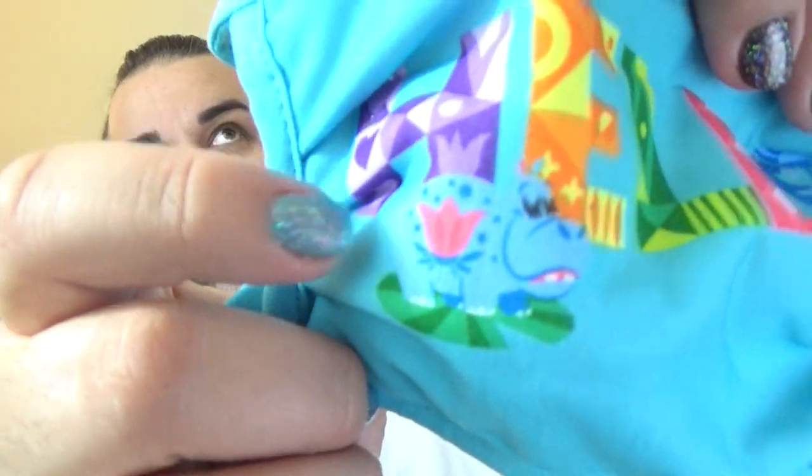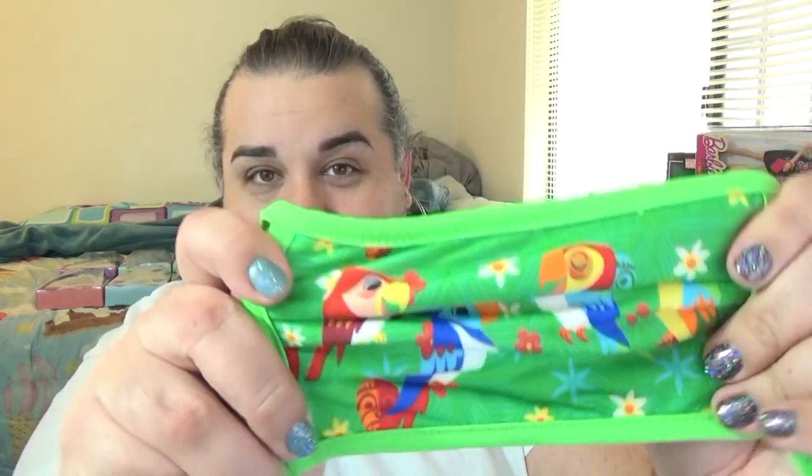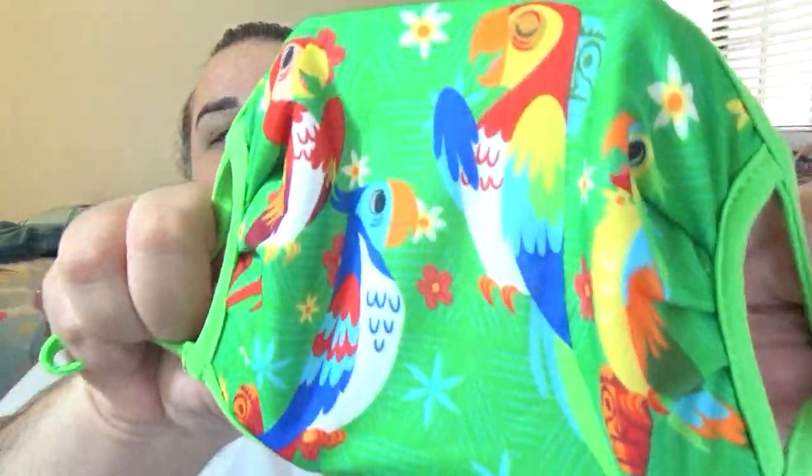Last but not least, and probably one of my favorite ones from this pack of four, is the Tiki Room mask. It's got all of the birds from the Tiki Room on it — Jose, Michael, Pierre, and Fritz. I know their names but I don't know which one is which. So this is — oh, I love it so much. I love the Tiki Room. The tag's got to go because every time I'm talking and breathing in it tries to go in my mouth. But yeah, I love this.